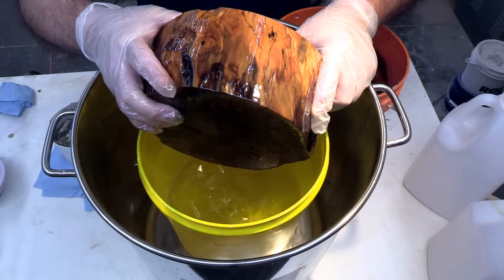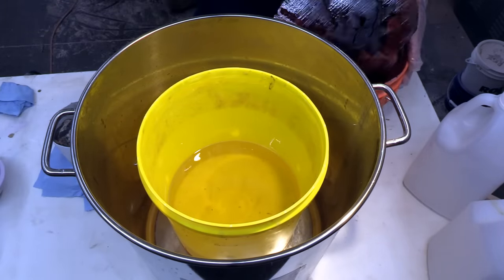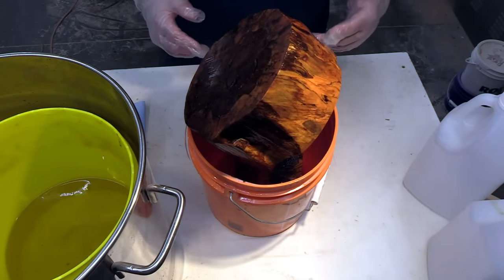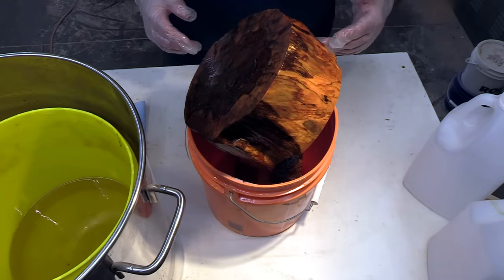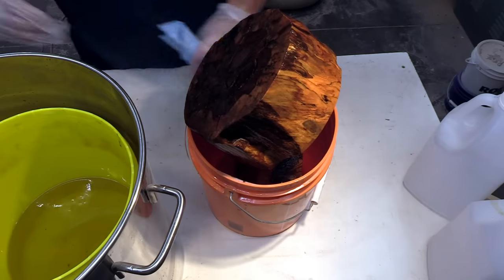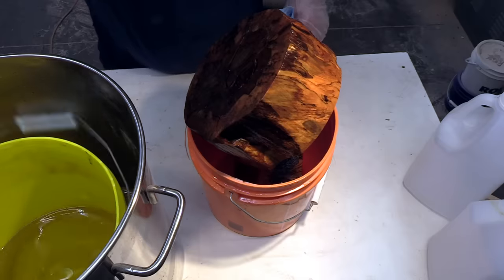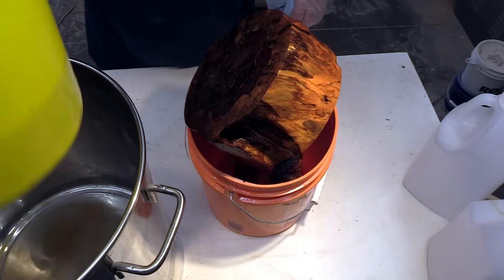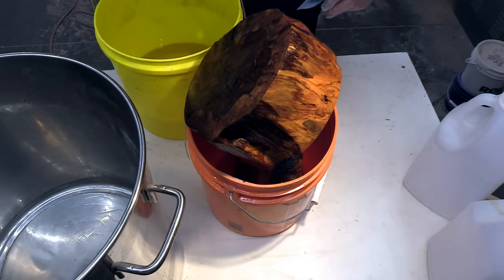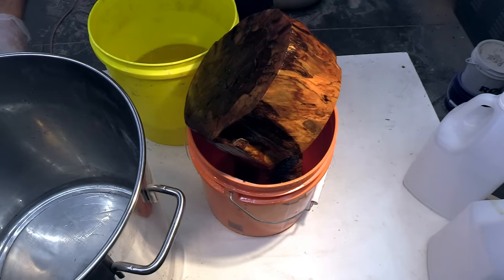Looks like I'm going to have to get some more Cactus Juice. I'll let them drip for about a half hour or so, then we'll throw them in the toaster oven. I should have measured the fluid level before I took the pieces out, but I would say that of all the stabilizing resin we put in, easily half of it has gone into these two pieces.